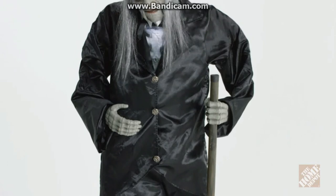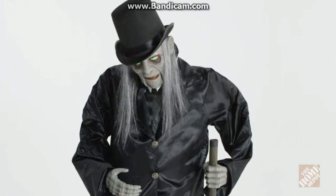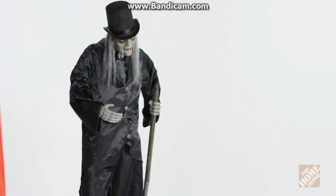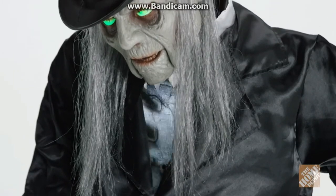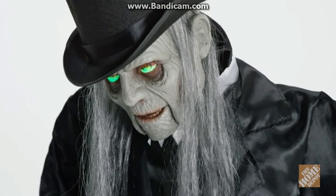Add spooky Halloween spirit to your home decor and scare your guests with this Victorian-styled grave digger that will have your guests believing they are his next customer. His zombified body and LED illuminated eyes and ribcage will terrify anyone who visits.